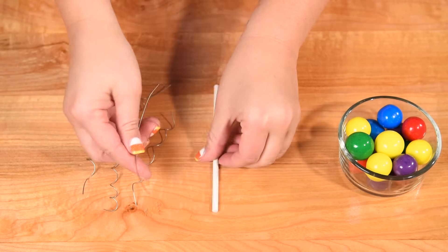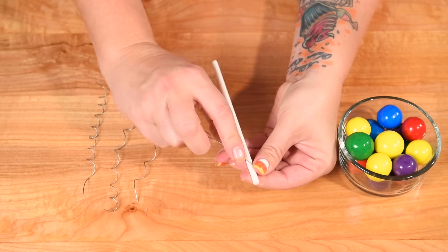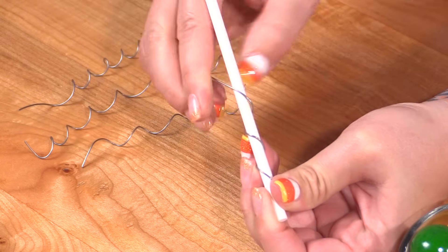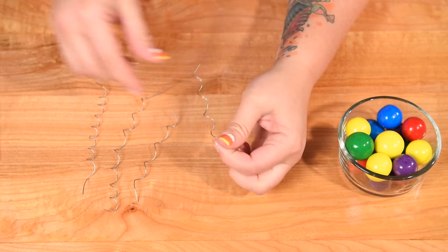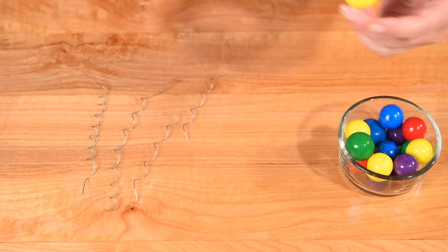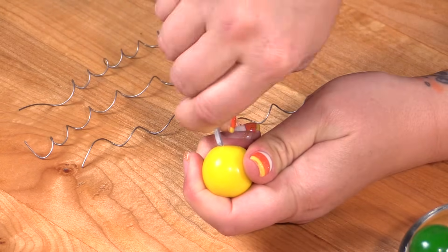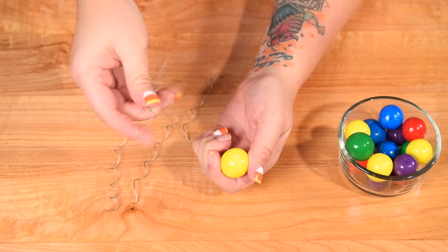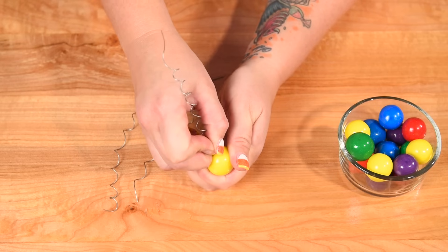Now we're going to make some curls with stainless steel wire, which is going to give our gumballs different heights on the cake. I'm taking a couple inches of wire and wrapping it around the cake pop stick, which gives a fancy look to the cake. Once you've got your wire wrapped, take your gumball and with the end of a pair of scissors, poke a tiny hole in it — just enough to break through the outer hard shell — then poke the wire into the hole and the gumball will stand upright.